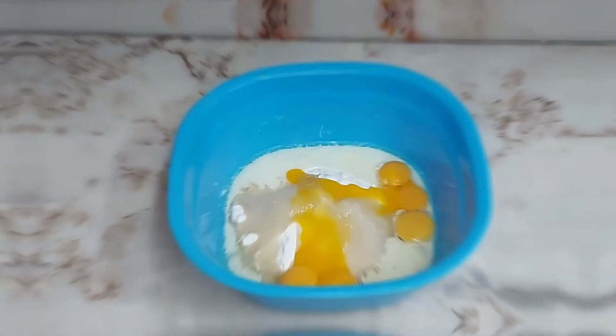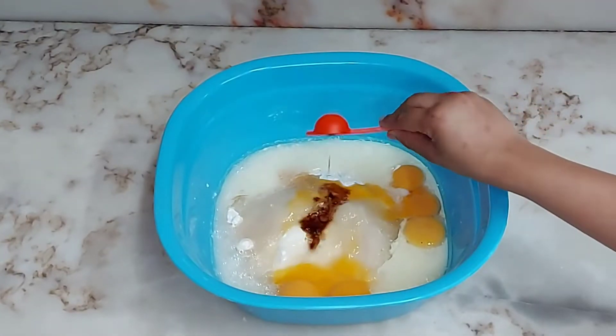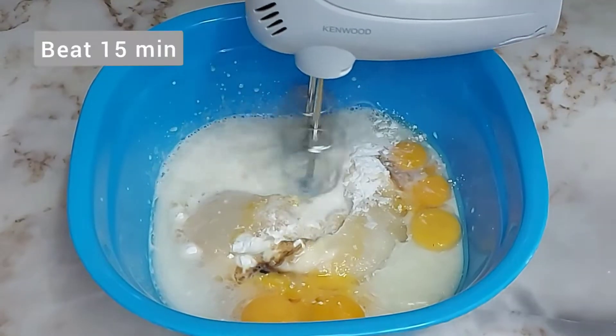We will also use 1.5 cup lukewarm water and a few drops of vanilla essence — you can skip it if you want. We will beat this for 15 minutes.